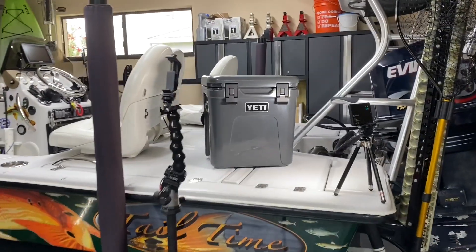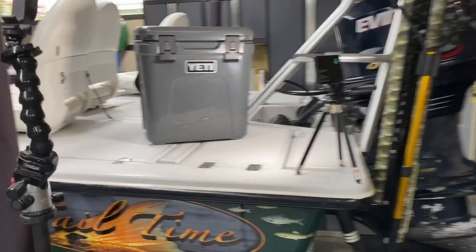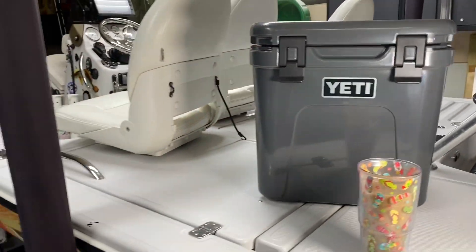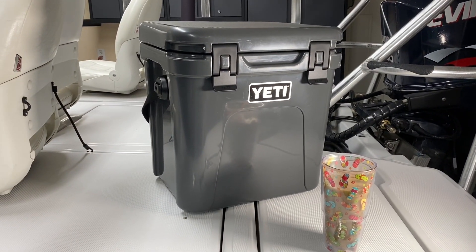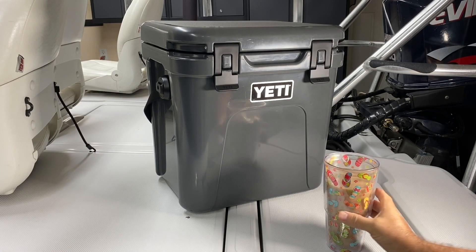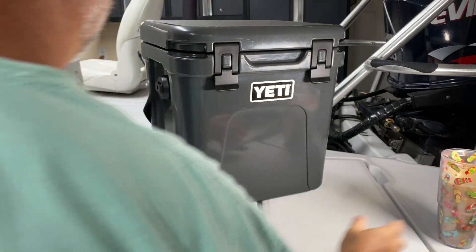Hey everyone, in this video I've got the new Yeti Roadie 24. This is my first hard cooler. I'll show you a close-up of it — the latches, bottom, side, strap. If you haven't seen this thing, it's a little different than the other ones. We'll just try to one-take it here. Set up a light so you could see it hopefully a little better. But let's see how this goes.